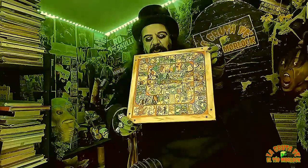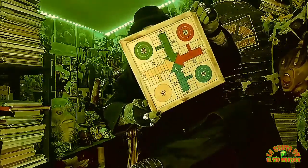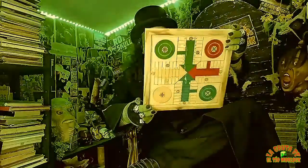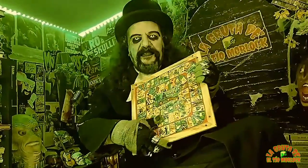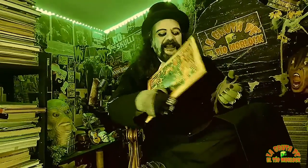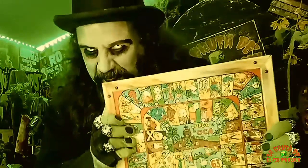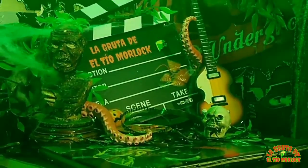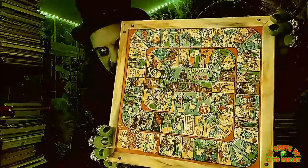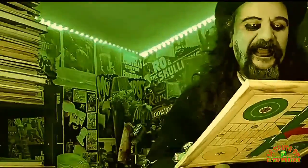Este parchís lleva conmigo toda la vida. Me lo puso el ratoncito Pérez. Fijaros, es un parchís de los de siempre, de principios de los 80. No puedo separarme de él — este es mi tablero de parchís. Hay otros que tienen un tablero Ouija; yo tengo mi tablero del parchís. Que si algún día me veo obligado a invocar los espíritus, no lo haré con Ouija, lo haré con este parchís. Además me gusta mucho esta parte de la oca — siempre me han gustado estas ilustraciones antiguas, que hay algunas que no se entiende ni lo que es, pero es una auténtica maravilla.